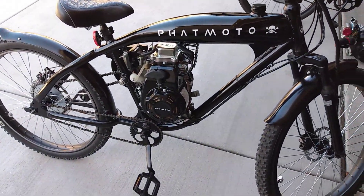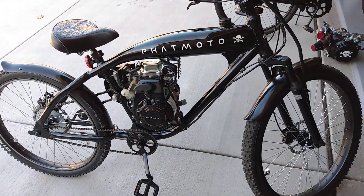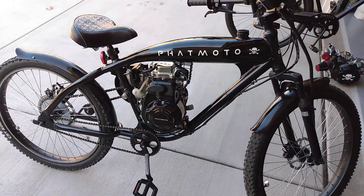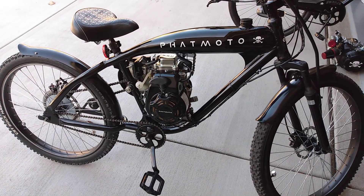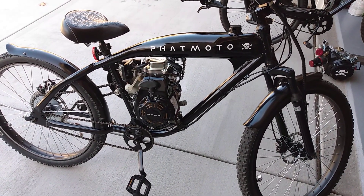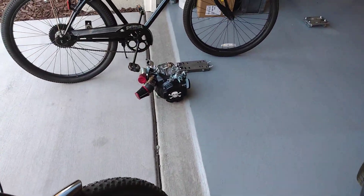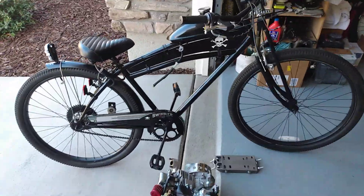These two engines — the Life and the Predator — they're really similar, they're both 3 horsepower. The Predator's got a little more low-end torque, but there's not much difference in performance. There are a lot of parts to build the Predator up, but other than that, that's what I've got going.